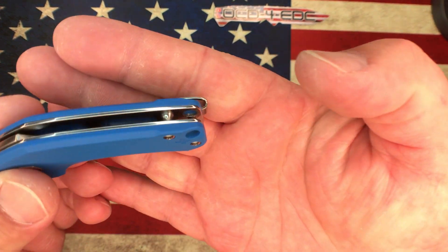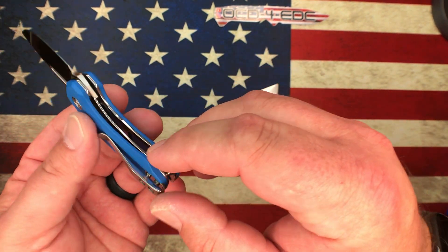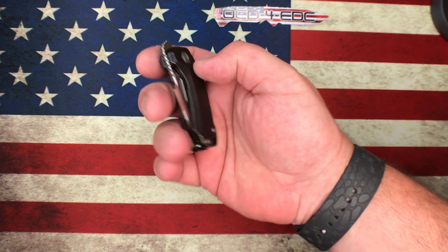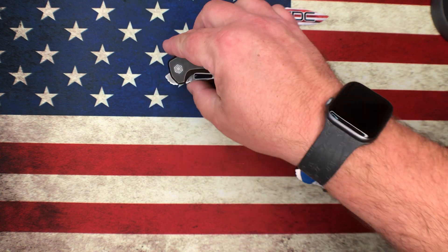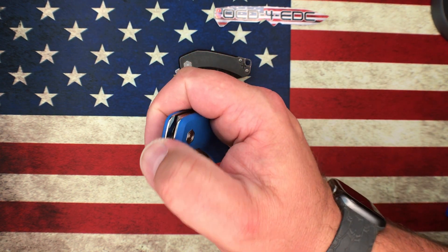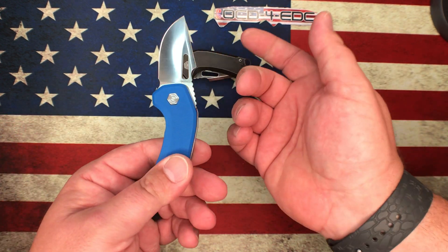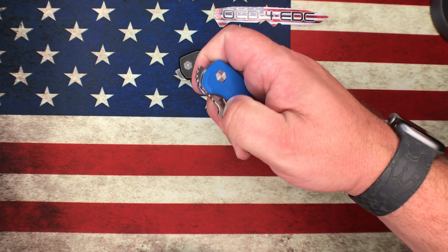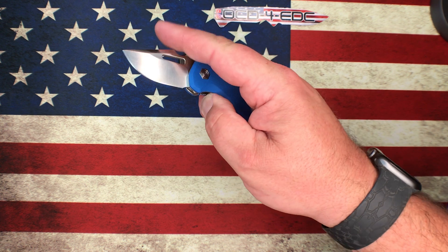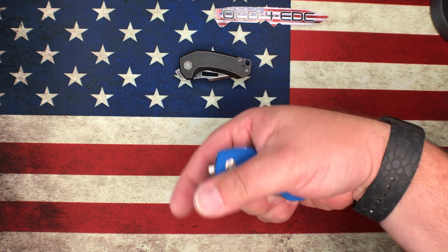On the liner lock version there's a lot of weight relieving and cutouts on the liners, but they're really well polished with nicely rounded edges. On a knife this small it's hard not to have your fingers pushing on the lock bar, but it's not terrible. The detent isn't as strong on the liner lock version, but both are very adequate for front flipping. The blade hole aids in pinching it open — you can even spidey-flick it, though it's so small it's hard to get a good hand orientation.